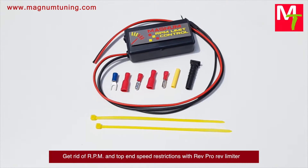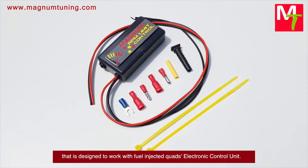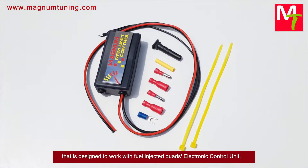Get rid of RPM and top speed restrictions with the Reverend ProRED limiter, designed to work with fuel-injected quads' electronic control unit.